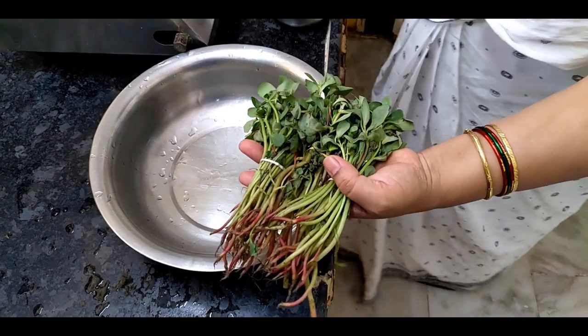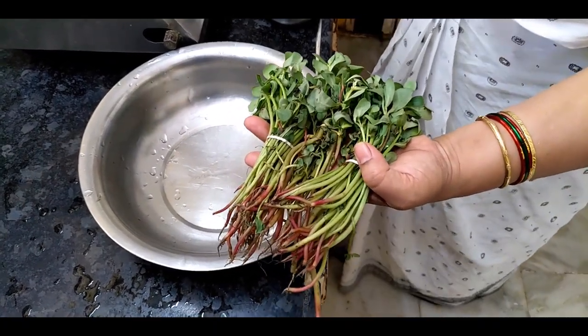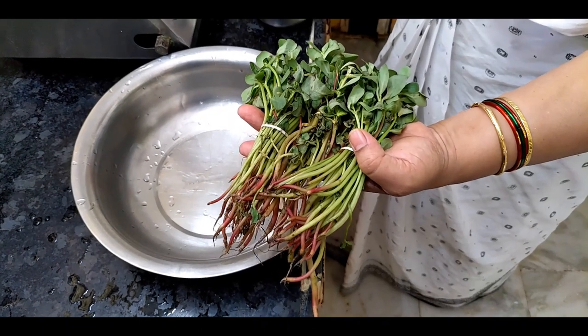Welcome to Vila's Home Kitchen, which is a very important part of the home kitchen. I am going to take a look at the home kitchen.